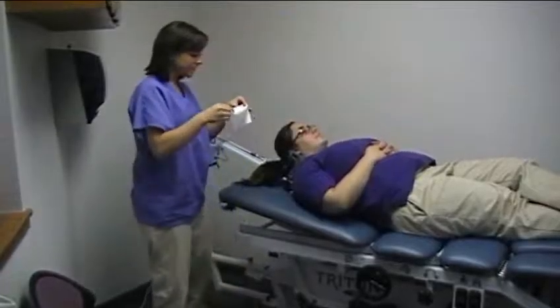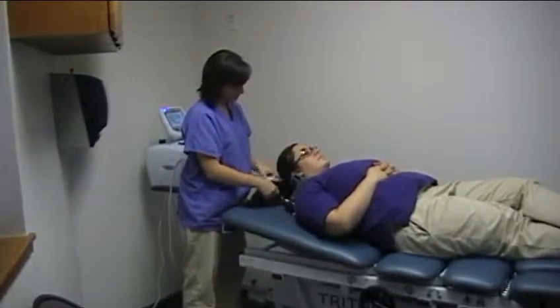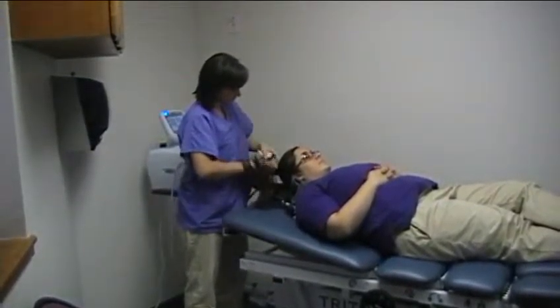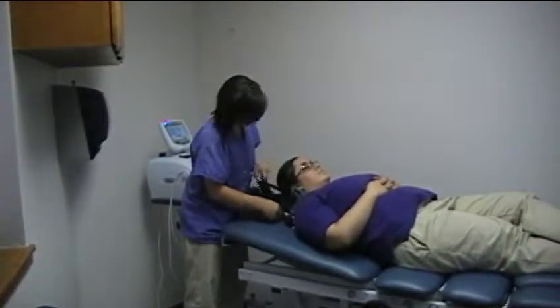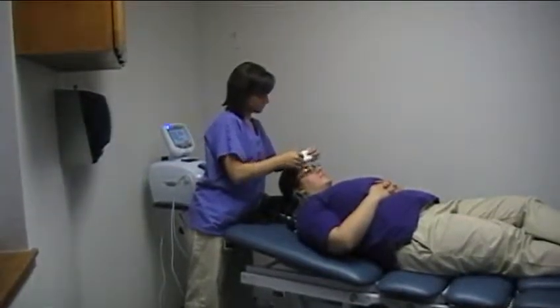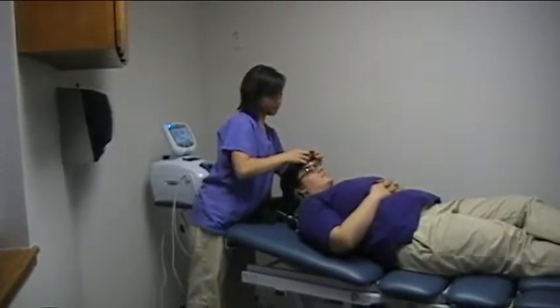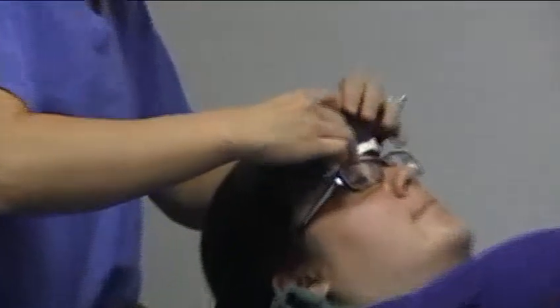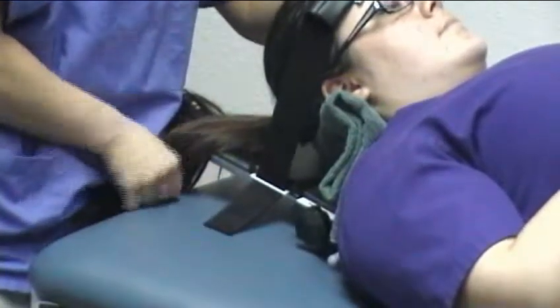You want to have a Kleenex on hand so you can put it on the forehead of the patient before the head harness goes on. The head harness will rest right on the forehead, right above the eyebrows. You want it tight enough so it isn't uncomfortable, but enough so they aren't going to move.